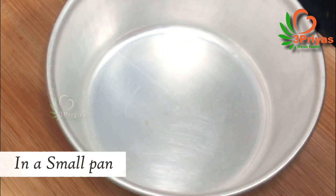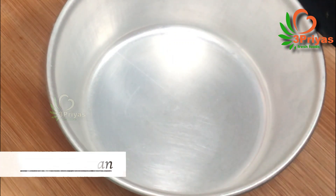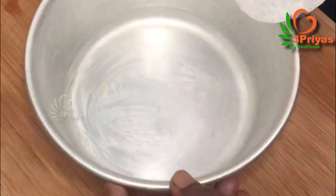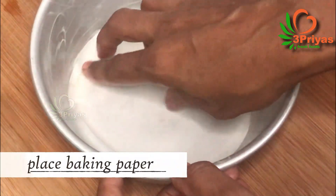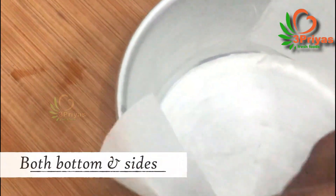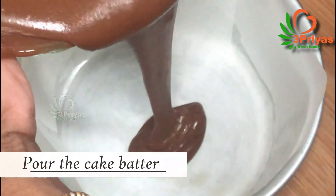Add a bag of water, add butter, and line with baking paper. Now we have already added the cake batter.